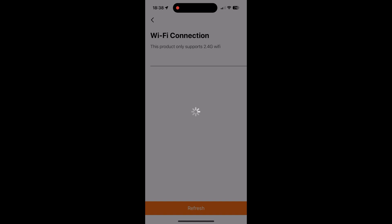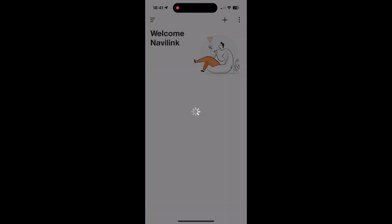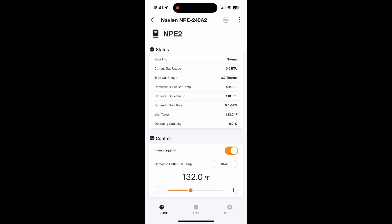Next, register your location and address on the map provided. Click start at the bottom of the screen and sign in with your name and password to your account. And with any luck, you'll see the status of your water heater on your app.